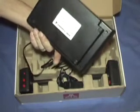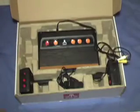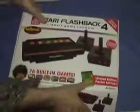So this is the Atari Flashback 4. It plays the versions of the games that came out with the Atari 2600, not necessarily the actual arcade game. We're going to go ahead and plug this in and check it out — play some Space Invaders.